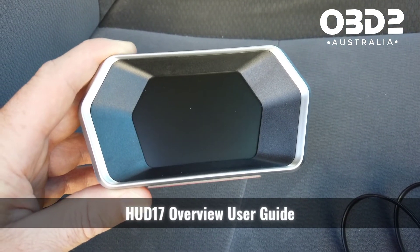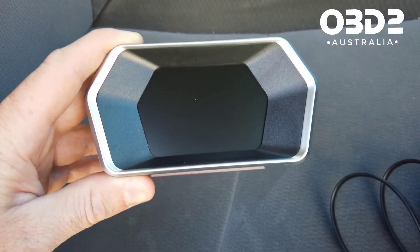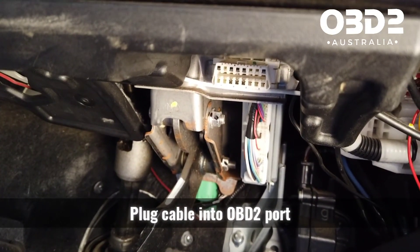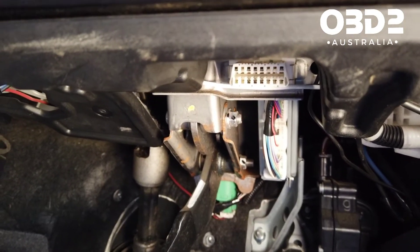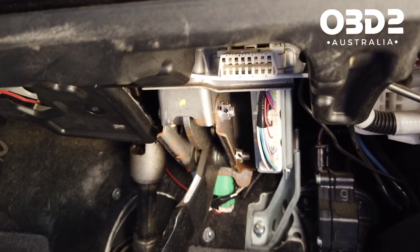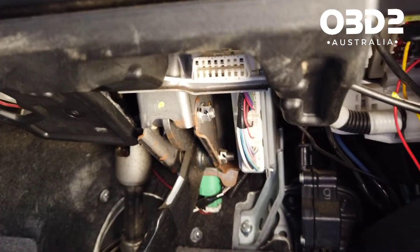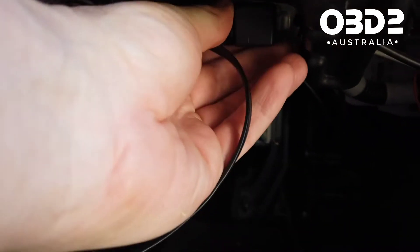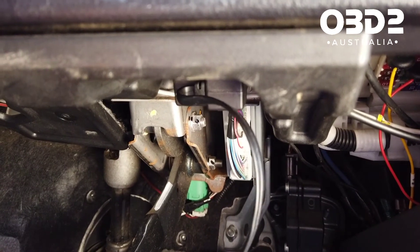Quick video on setting up the HUD17 gauge for your car. You've got your suction mount which mounts on your windscreen — that should be fairly straightforward. Your OBD2 cable here: the plug will be a 16-pin port that looks just like that. It'll either be open by itself or behind a plastic flap — it's under there somewhere, normally black, white, or purple. Just plug the cable straight in, and you can tuck the flat cable up inside your door trim.